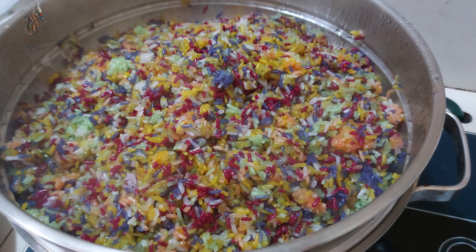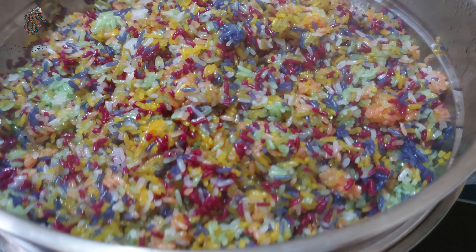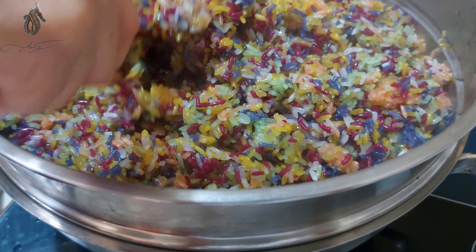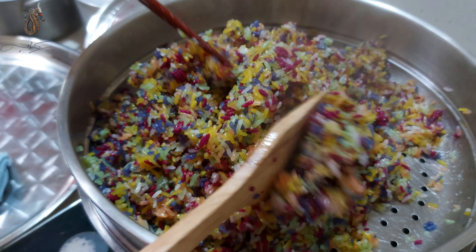Sau khi đậy nắp nấu thêm khoảng 7 phút, bây giờ mình sẽ trộn lên. Mình thấy xôi của mình đã thấm cái nước cốt rồi. Mình sẽ tắt bếp.